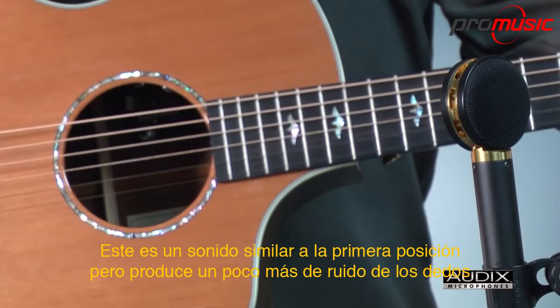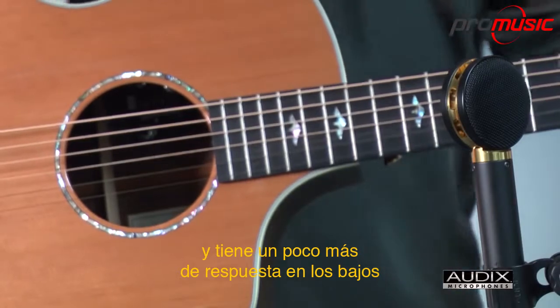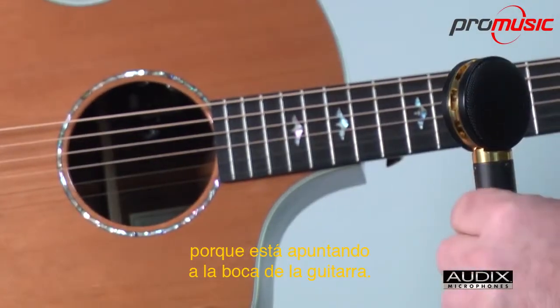This is similar in sound to the first position, but has a little bit more finger noise when picking, and has a little bit more low-end response, because it's pointing at the sound hole.